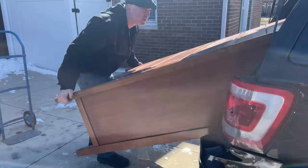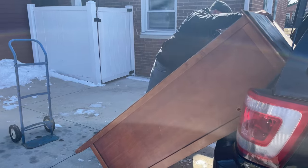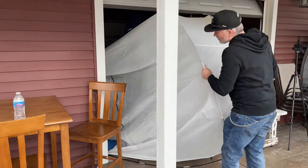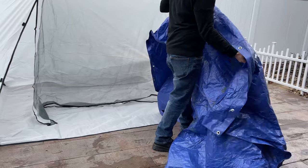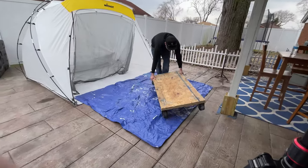Welcome to Flip It Furniture. My name is Amy. At the end of last winter, me and my husband Joe picked up this massive dresser that someone was selling for only $40. She told me she had already scuff sanded it extremely well and it was ready for paint, so I thought this would be a great piece to do a quick flip on with my new paint sprayer.